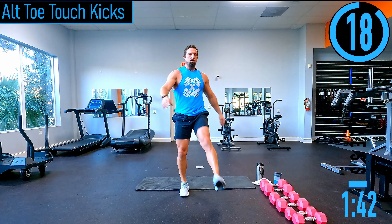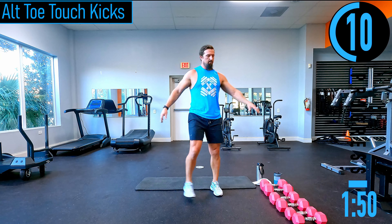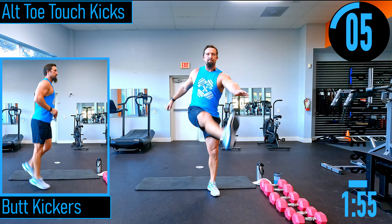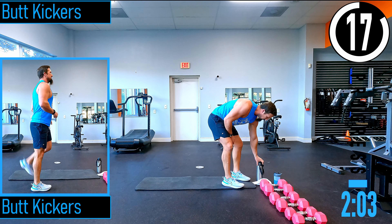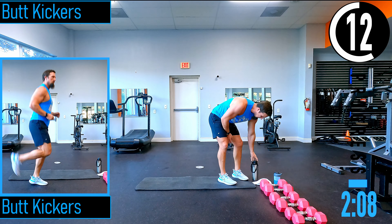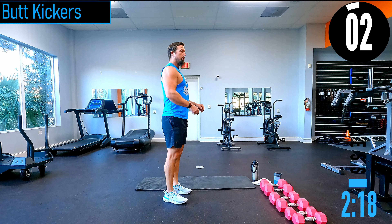Alternating toe touch kicks here. You might notice my beautiful pink dumbbells — Strength Depot just got these in, they're Nexo Fitness Equipment brand. Fully stocked, brought them out in the showroom yesterday. Alright, 20 seconds — we got butt kickers. Going into our cardio first to get the heart rate up. Six exercises, 20 on, 10 off. Butt kickers — just trying to get the heel up. Here we go.